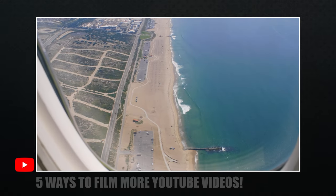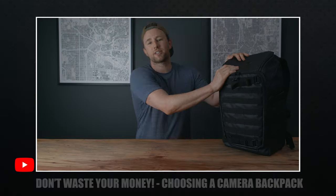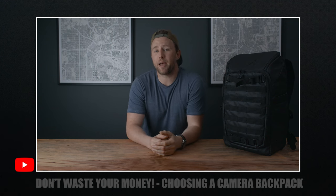I do cover a few small things like my wall art behind me and why you should think about paint color in my video '5 Ways to Film More YouTube Videos,' so check it out before or after you watch this video. The setup you're looking at now I've had for a while, but if you're new, let me show you what it used to look like. It's similar, but small changes can make a big difference.